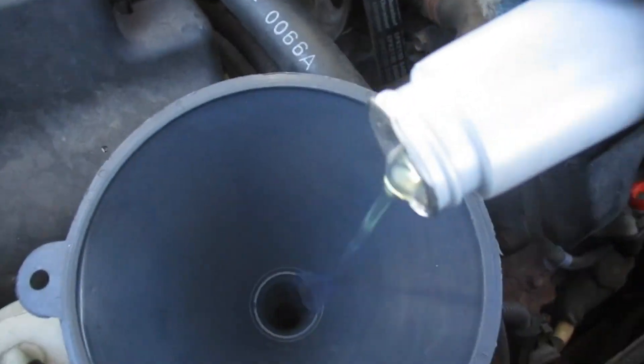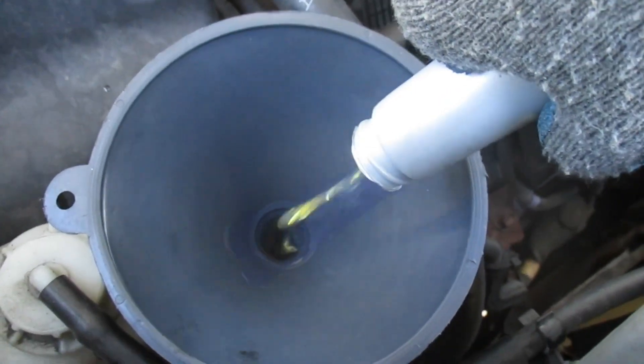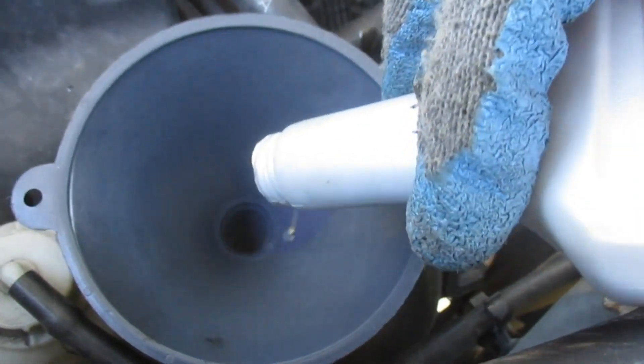You can see the new power steering fluid is solid white. You can see our old power steering fluid was like a dark yellow, so it was definitely — I don't know — probably the original fluid that was in there.